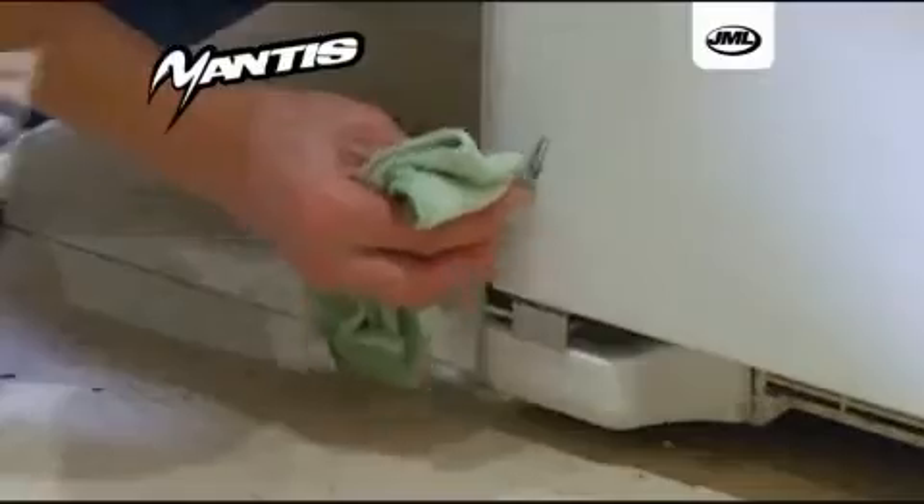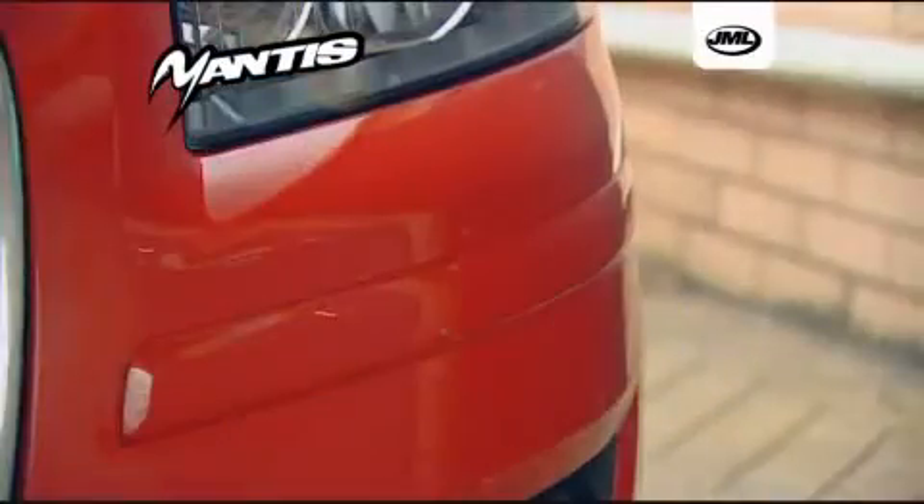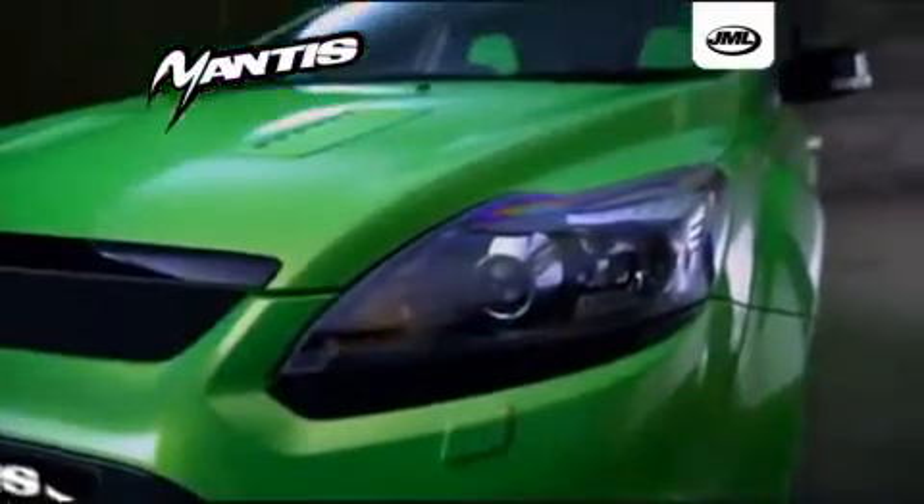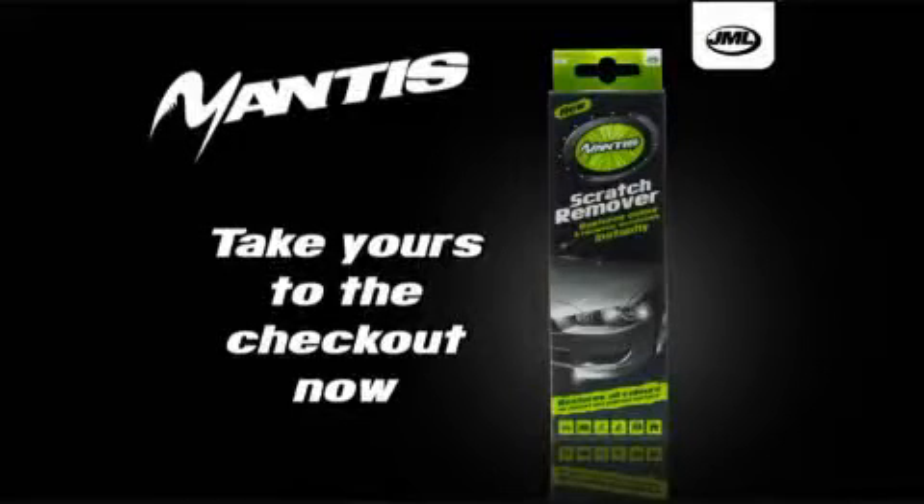With Mantis Scratch Remover from JML, you can save pounds and pounds maintaining or even increasing the value of your beloved car, and it's a must for any car owner. Take yours to the checkout now.